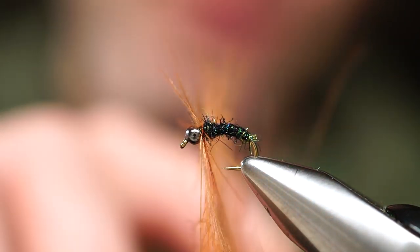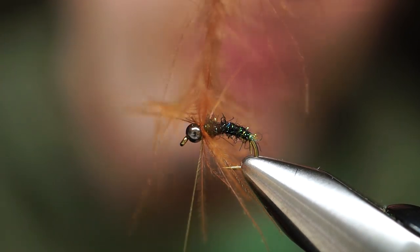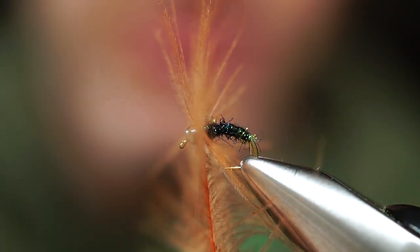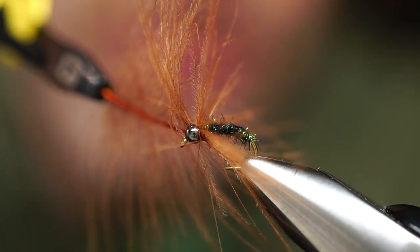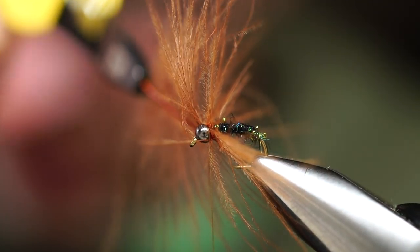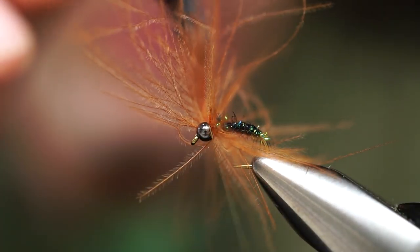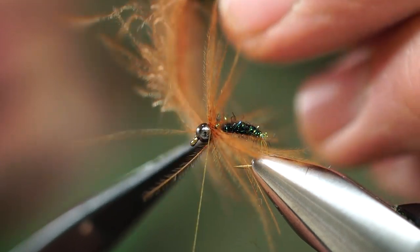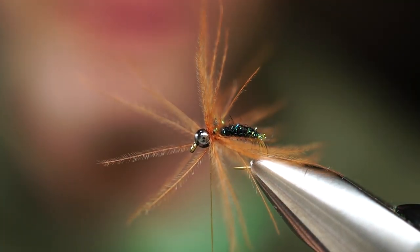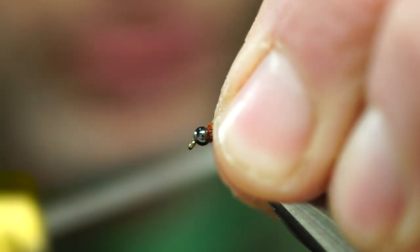Orient the fibers so they're standing straight up and down. There's one wrap, there's two — one wrap right in front of the last — and here's three. Come from behind, switch hands. Tighten up the bobbin, come in from behind one more time, three good wraps. Snip that stem, keeping tension, fold these fibers back.